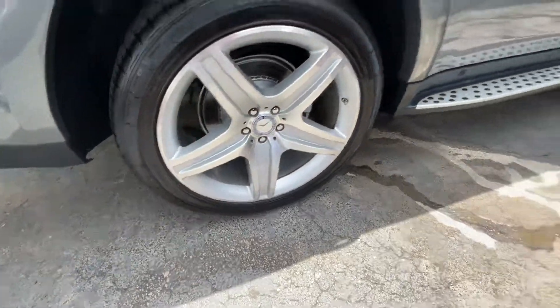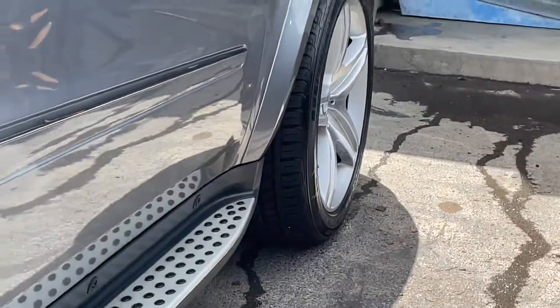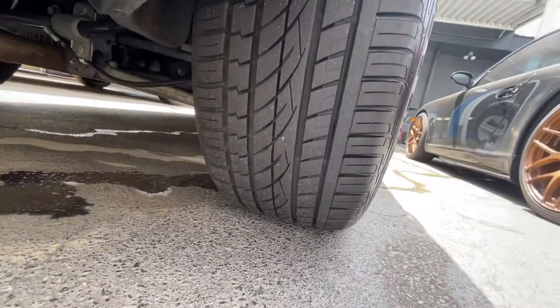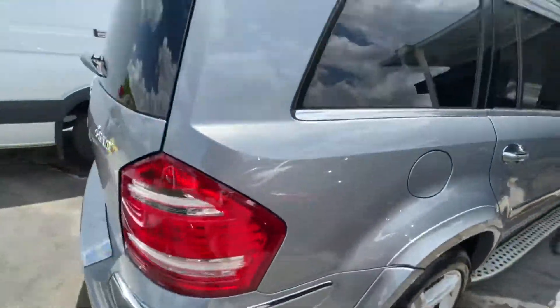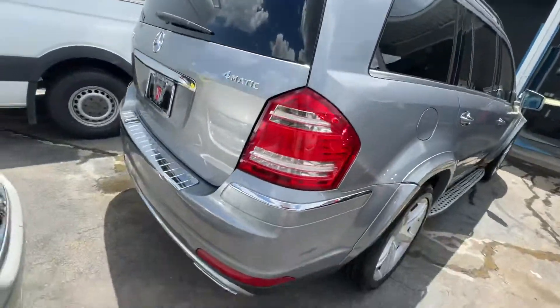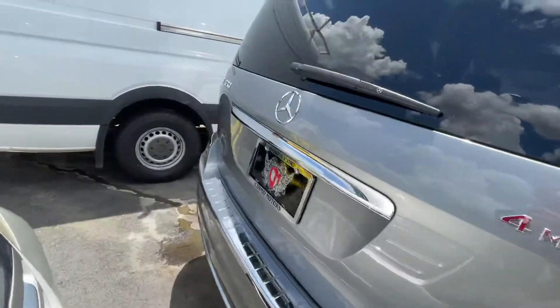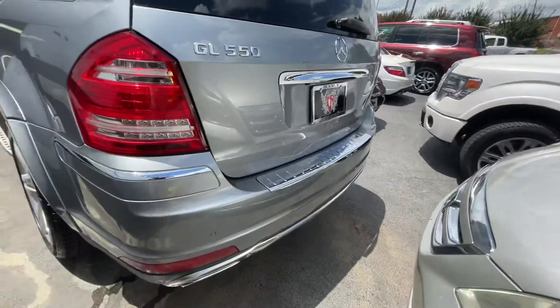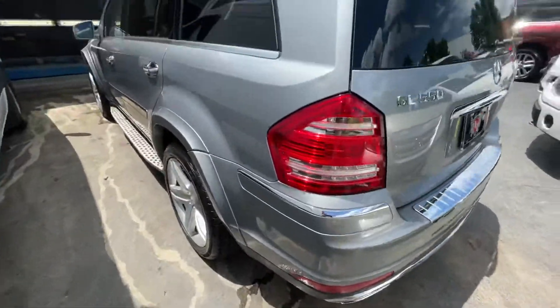Rear looks good. Front tires actually look good. Rears look good too. This thing is in excellent shape actually.